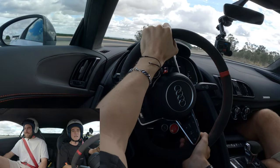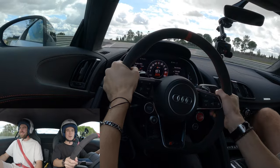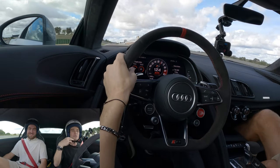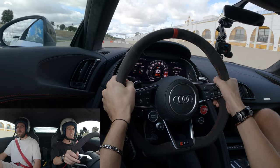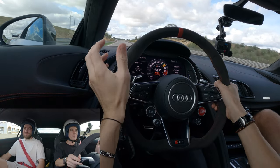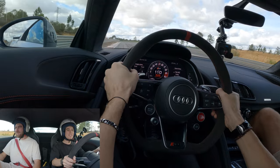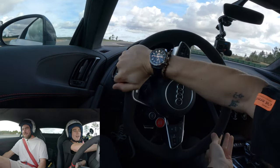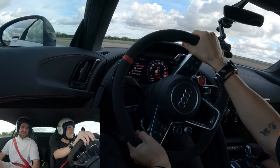This thing is so much fun — it feels stable, there's hardly any body roll, and it communicates a lot of what's going on. It's cool that you can choose how much angle of slip you want — maximum, please. The brakes are really good.